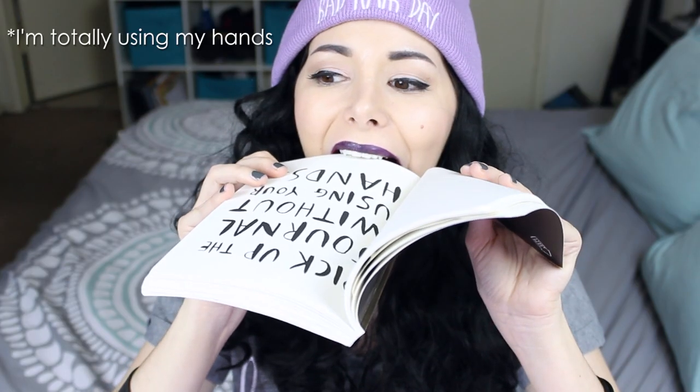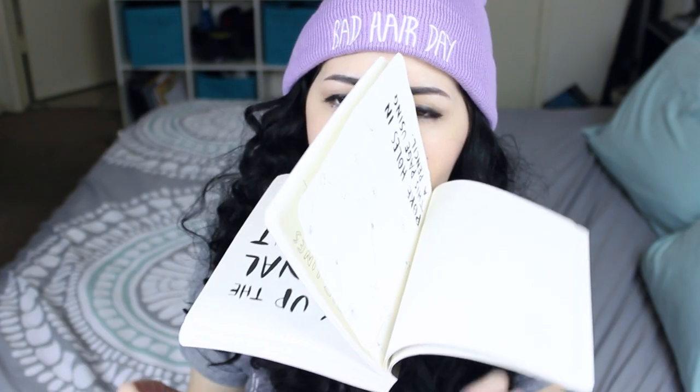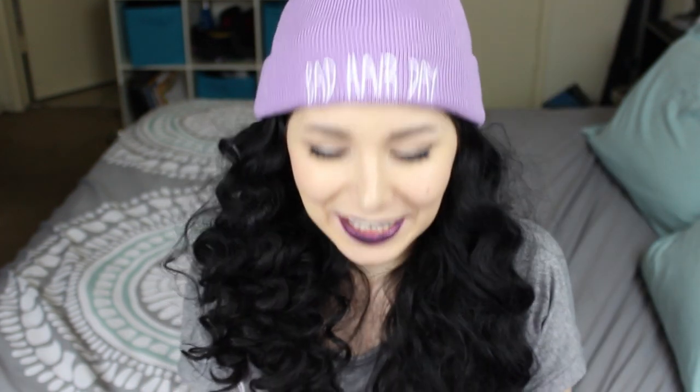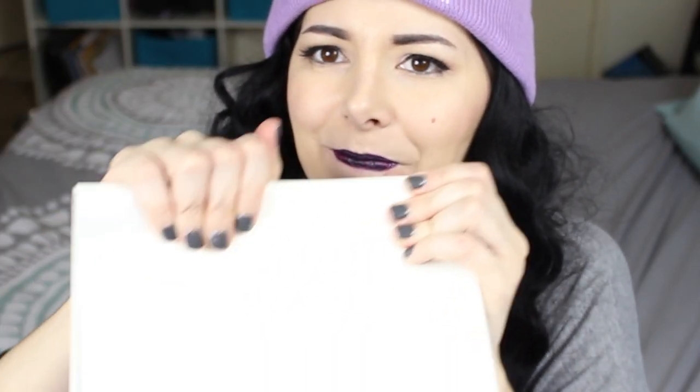Pick up this journal not using your hands. There is lipstick on it now. Next! Crack the spine. Ta-da!